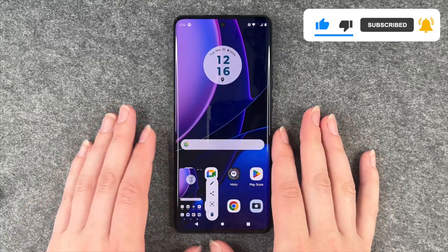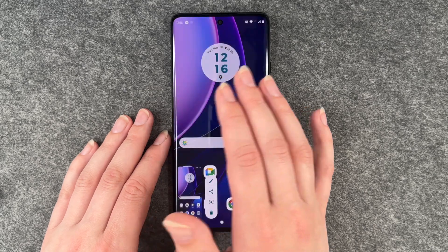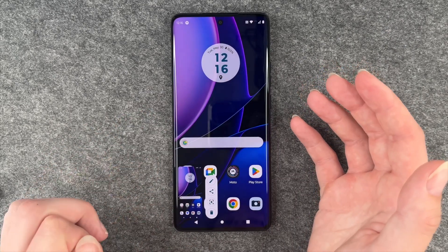Another way to make a screenshot on this device is to put three fingers on the screen and then hold them there for a second, and then it will also make a screenshot.